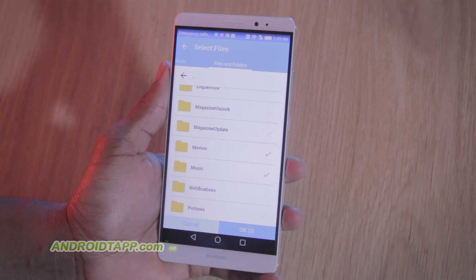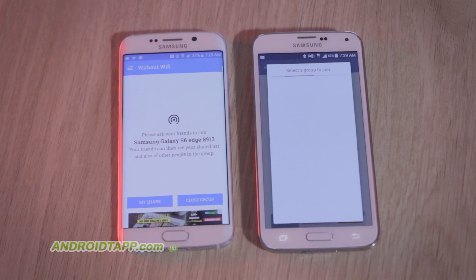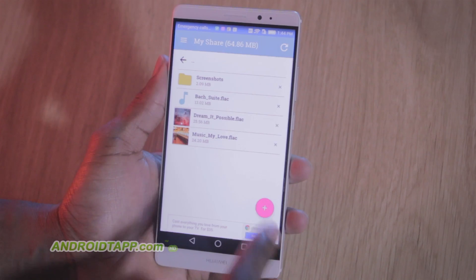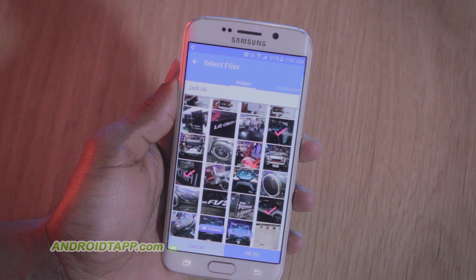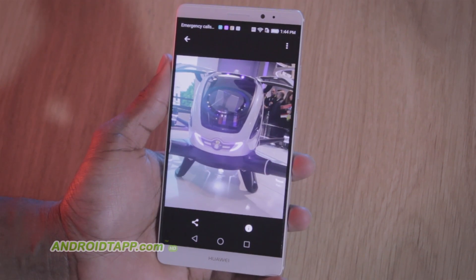Welcome back, Antonio Wells here, Android Tap, Android App Reviews, taking a look at Share on Wi-Fi. It allows you to share files and folders with others using the app nearby. A newly added feature allows you to share on the same Wi-Fi network or not. It's straightforward for the most part. Watch this video review to see if this solution will replace your current file sharing apps.